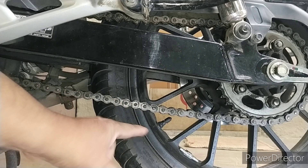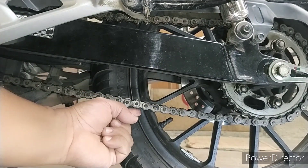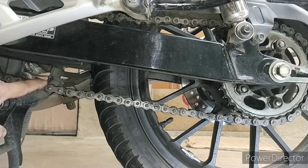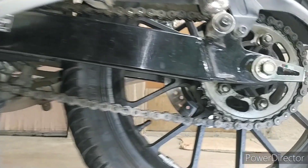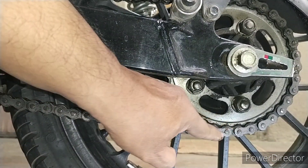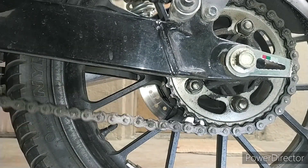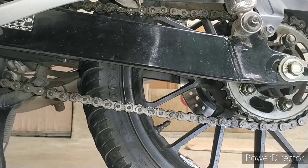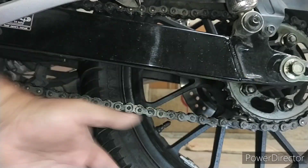You can see this chain — I have loosened my axle nut, so the chain has gone very loose. You can see it is completely over; the chain guide and sliders are almost touching. You can see the sprocket as well. This is a very loose chain. Your chain should not be this loose — if it is loose, it can be risky. The chain can even come off the sprocket.